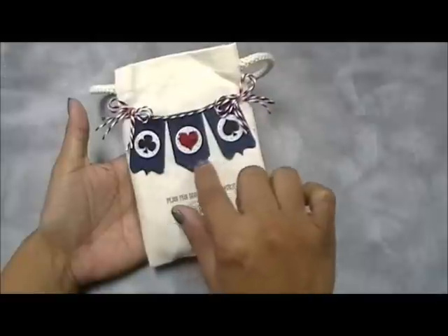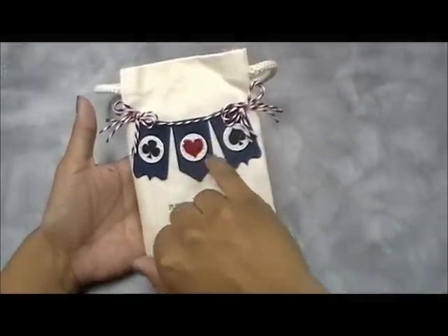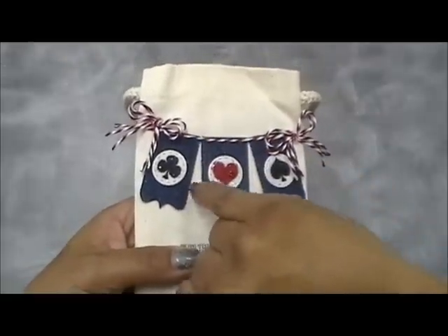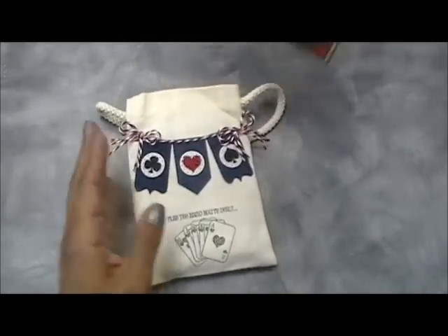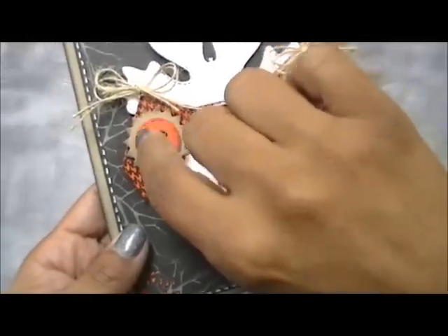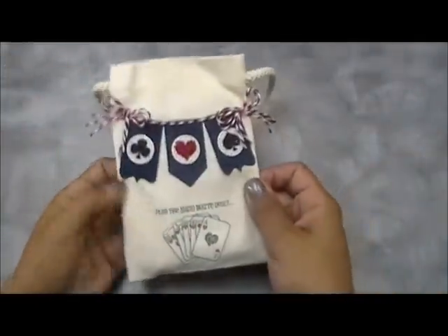I used my die to cut out the little jean patches, ran it through my Cuttlebug, and the little circles are also another die in the set. That's felt, and look how beautiful the stitching is. The stitching is on the banners and on the circle, but not on the little star — just so you know. If you think the stitching is missing on the stars, that's how they came out.